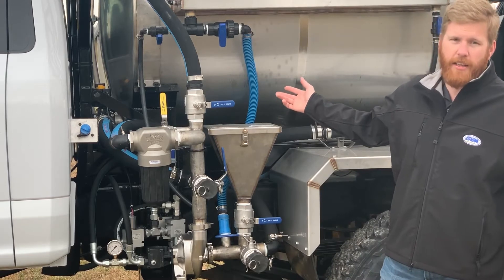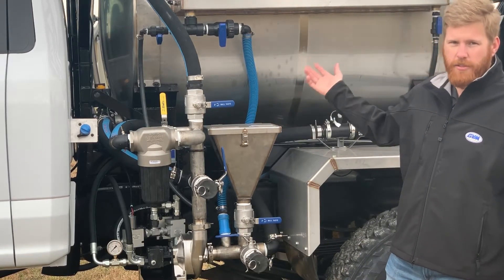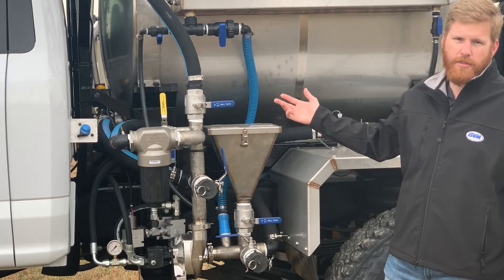The tank on this is a 550-gallon stainless steel tank — that's our standard size for this unit — and we also offer a 30-gallon water tank as well for extra storage.